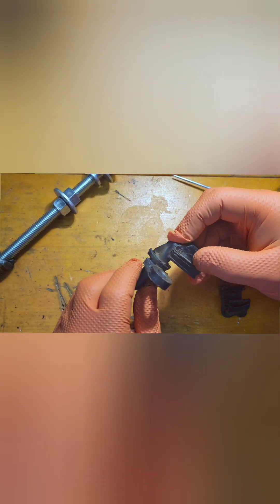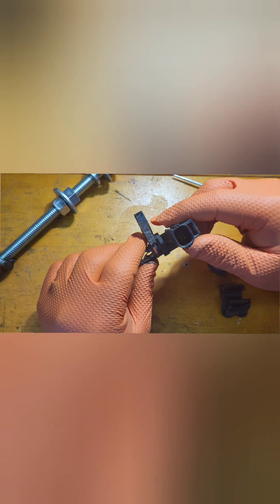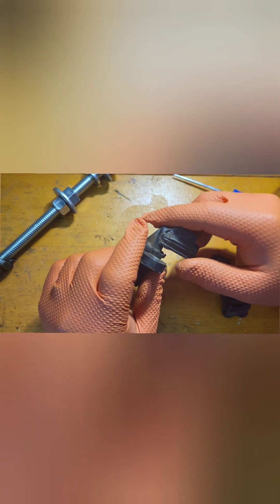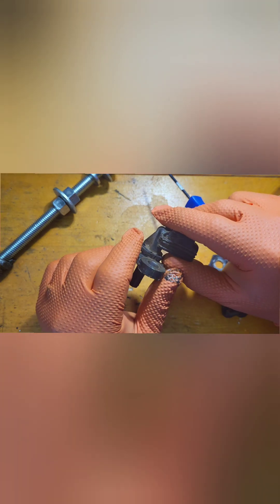As I was removing it, normally what you want to do is turn these. This turned just fine, it really did. Then what I did — and I kind of shouldn't have done this — I started prying up on it and pried it up.